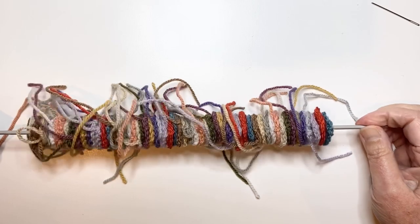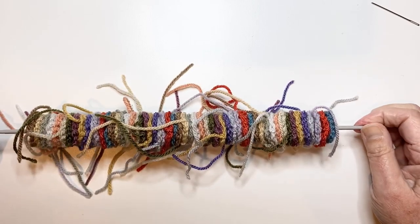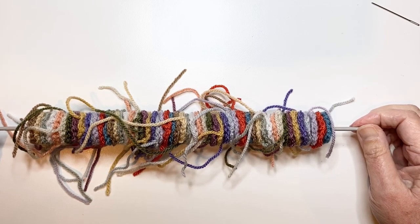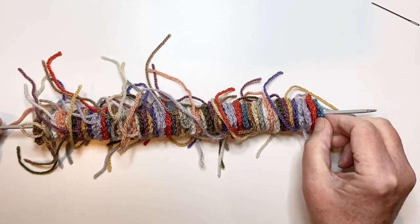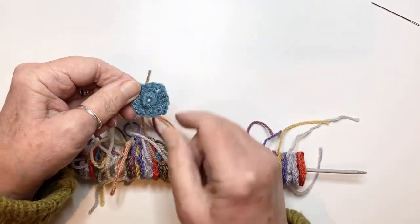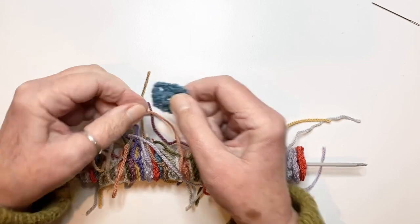This round is going to be using a whole lot of what are called mini grannies. Basically, a mini granny is very simply just the first round of one of the granny squares — just round one, and then finished off.